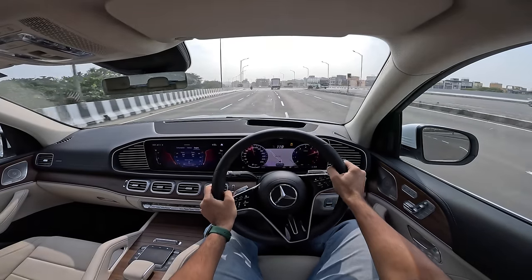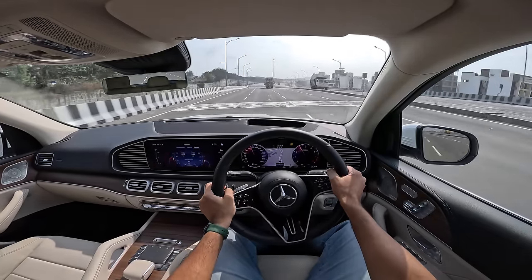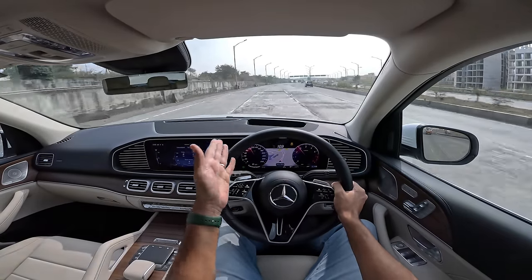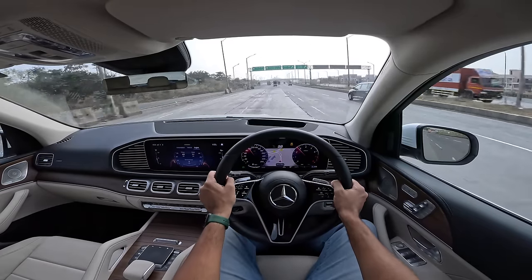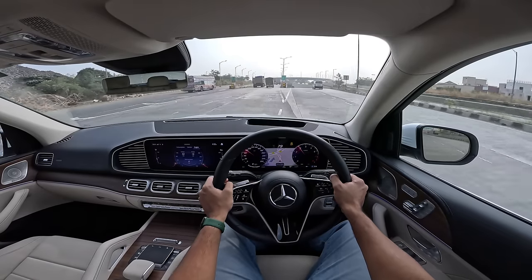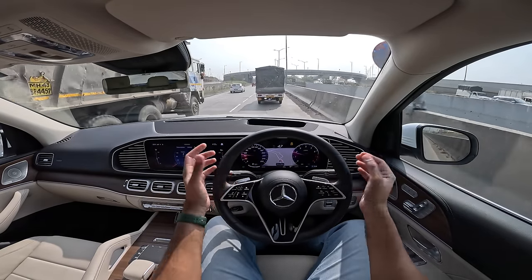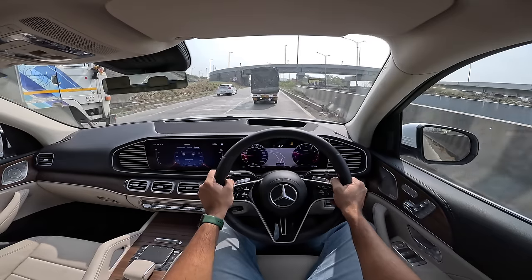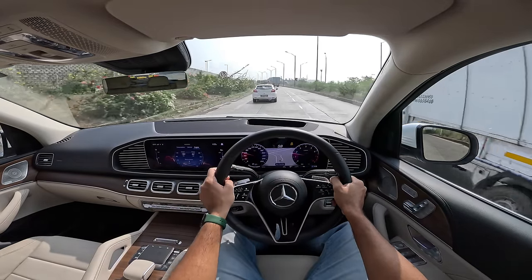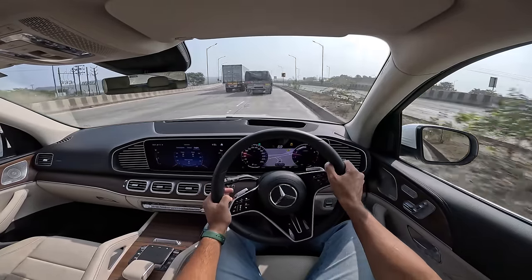Performance is actually very good for a car of this size. This is a three-liter straight-six petrol engine producing 381 horsepower and 500 Newton meters of torque in the GLE 450. It's extremely smooth and refined, very punchy, and pulls nice and strong. The 0–100 km/h time is 5.6 seconds — the diesel also does 5.6 seconds — and the top speed is 250 km/h.